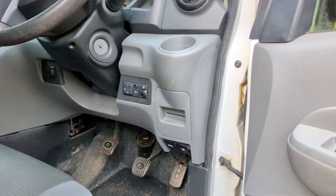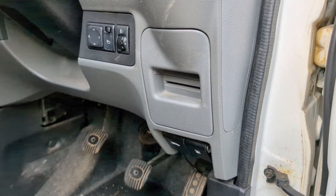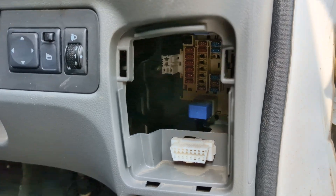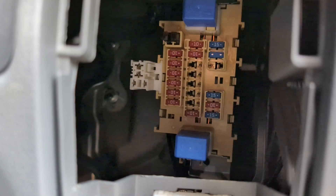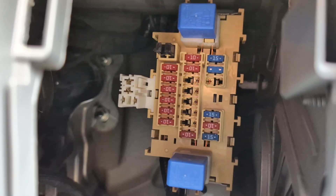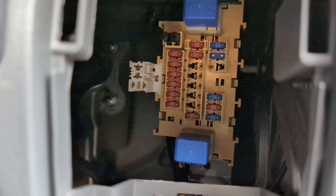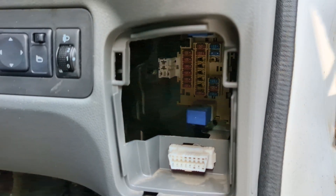To begin, locate your vehicle's interior fuses which are usually found around the steering wheel or glove box. Mine are to the bottom right of the steering wheel in my Nissan NV200. As you can see there are a bunch of them in there, some upside down and a load of empty gaps too. I don't have the highest spec of this NV200 van so a lot of those empty ones are for features I don't have but other models might.